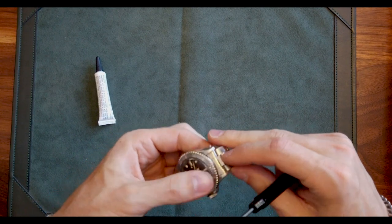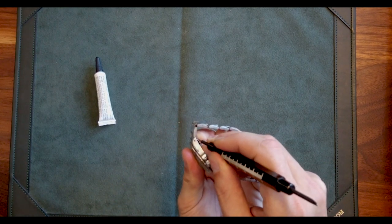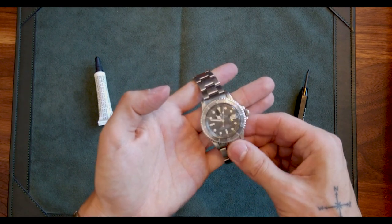Good as new. So there you have it — that is how you restore an acrylic crystal with this magical stuff called Poly Watch. I'll provide a link in the description below so you can purchase Poly Watch and spring bars on Amazon or your local hardware store. Thanks for tuning in, guys. Let us know what other types of how-to content you want to see in the comments below, and be sure to like, comment, and subscribe. See you in the next one.